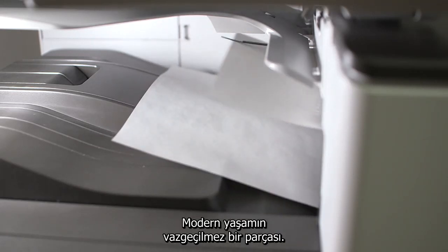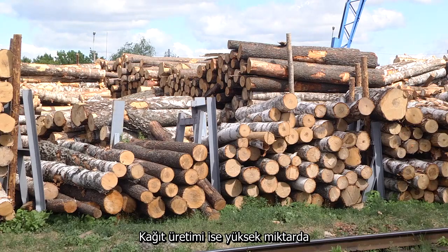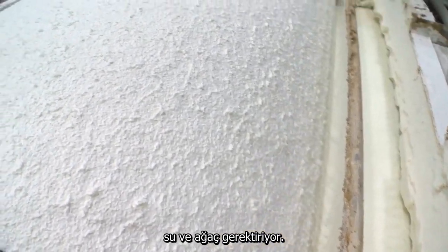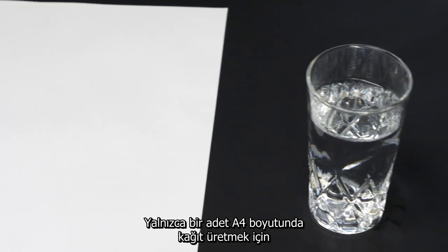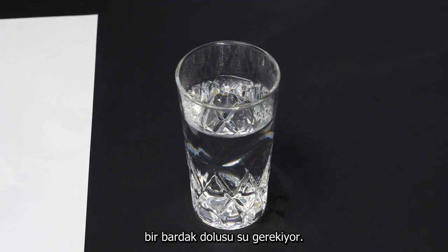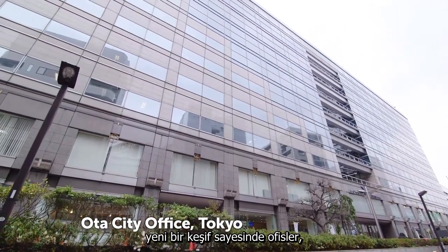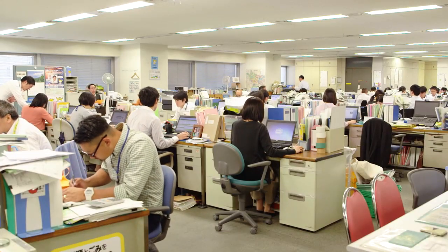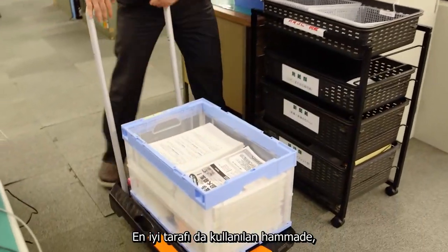Paper — it's an indispensable part of modern life. Manufacturing paper requires huge amounts of water and wood. To produce just one A4 sheet of paper it takes a whole glass of water. But now, in a world first, a new invention makes it simple for offices to produce their own paper using virtually no water. And best of all, the raw material is recycled paper.